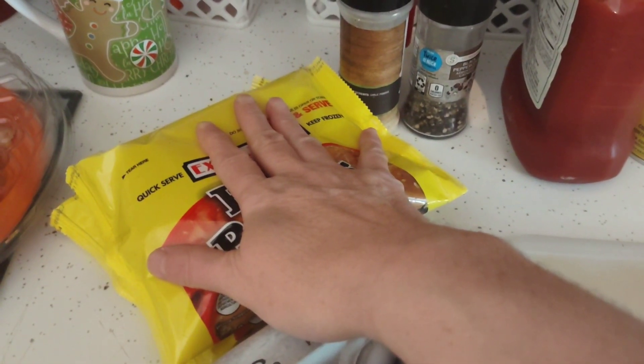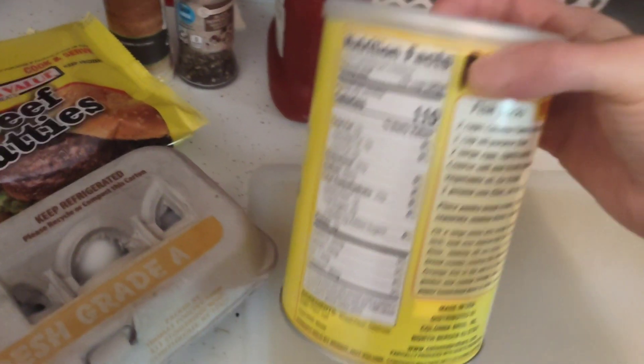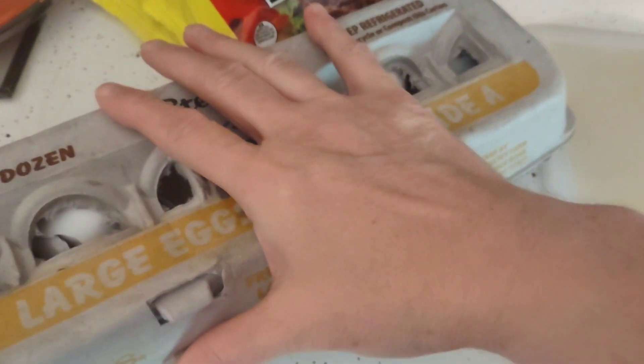From the Dollar Tree, you will need a couple packages of the beef patties and some of their panko. From your pantry: ketchup, garlic, black pepper, a few eggs, and half an onion.